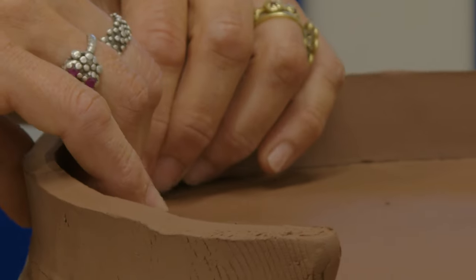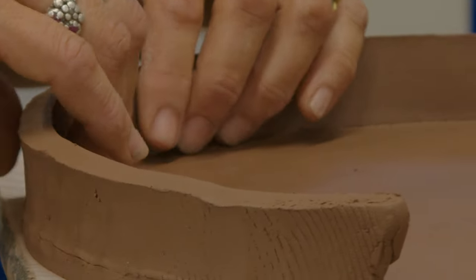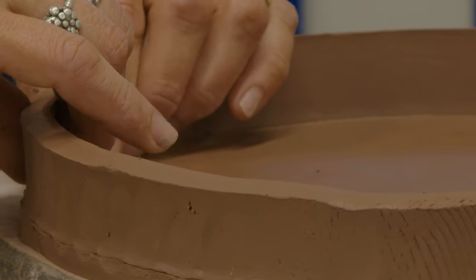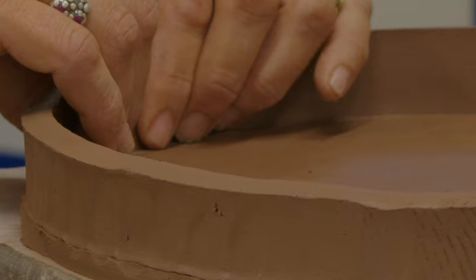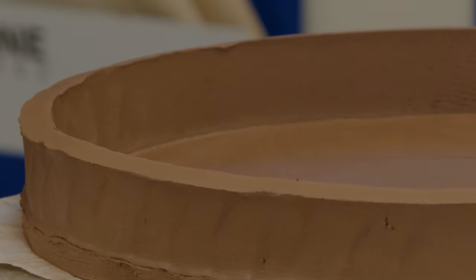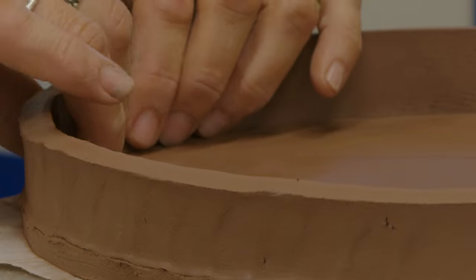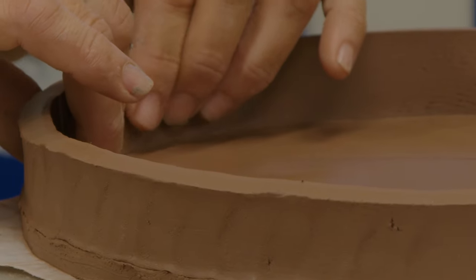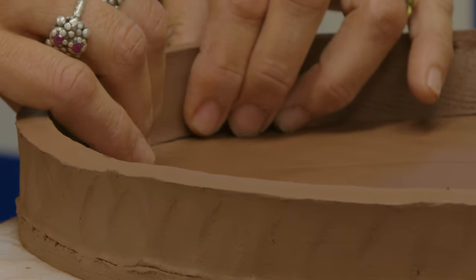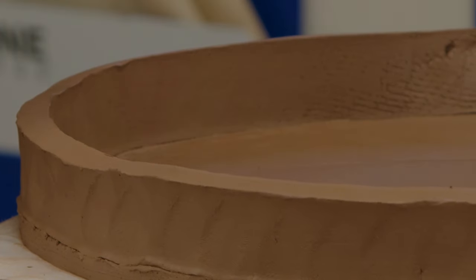I'm just trying to match up these edges real nicely — it'll keep things round and even. While I'm pinching, I try to pinch rhythmically with the same amount of pressure all the way around so that if this slab rises at all, it all rises at the same rate.